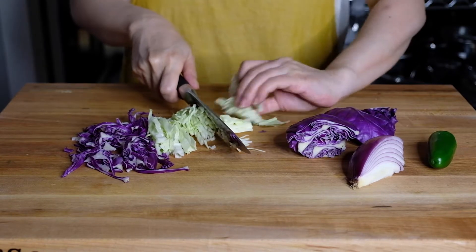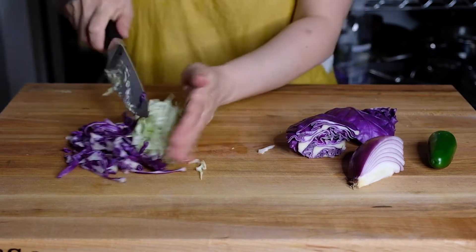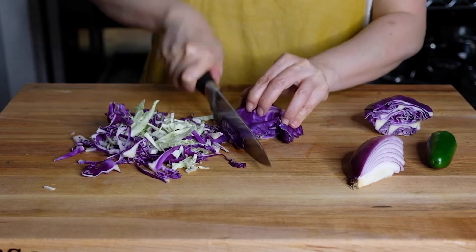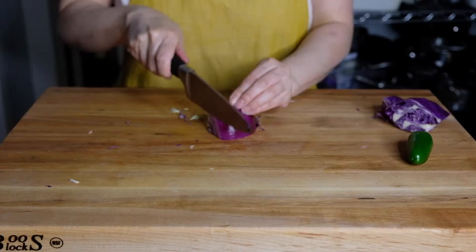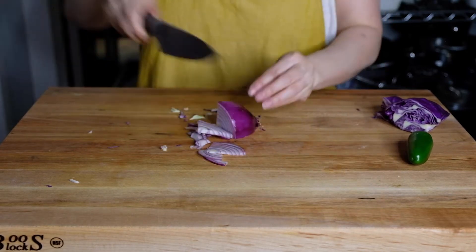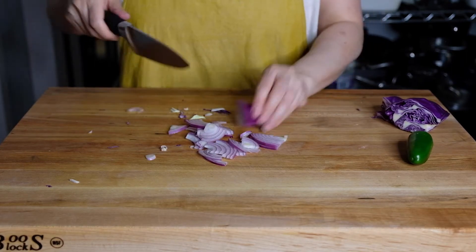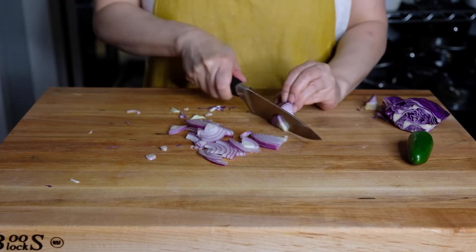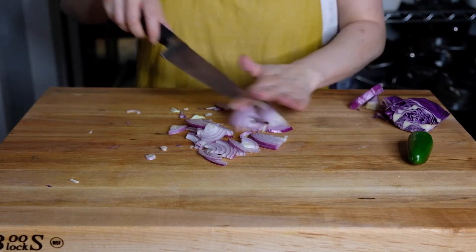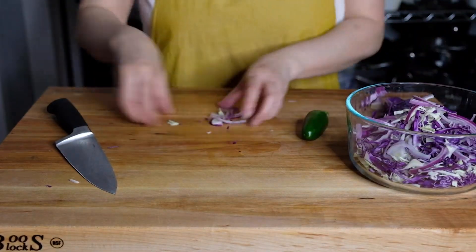That's just going to sit in the brine while we chop up a third of cabbage. I have a combination of red and green cabbage just because I like the color combination. If you only have one color, that's perfectly fine. We're just going to chop this into a fine shred. I'm making a little extra because my partner just likes to eat this on its own. We also need a quarter of a red onion, finely sliced as thin as possible. If you have a mandolin, you can do this on a mandolin as well. This can go into the same bowl as our cabbage.